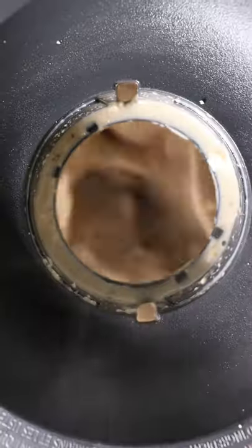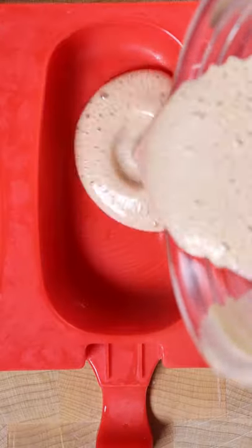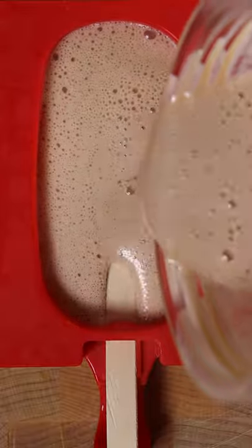Then just blend it. The consistency should be kind of thin. Then pour it into any mold you wish and freeze it for at least 8 hours.